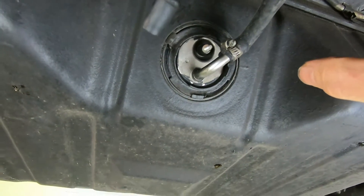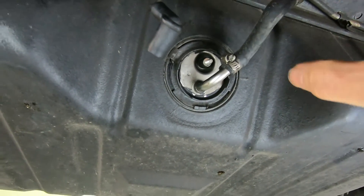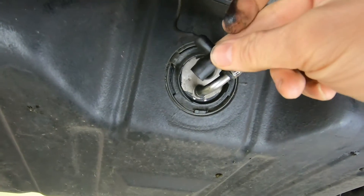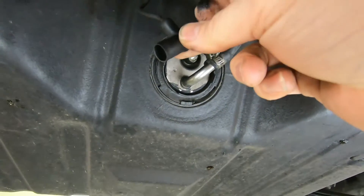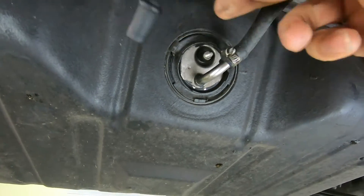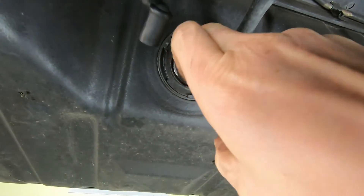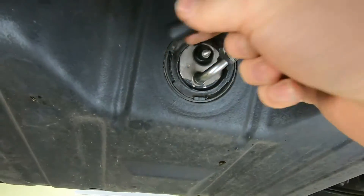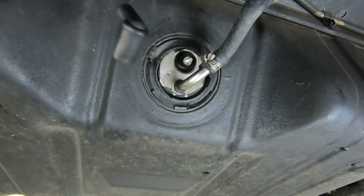The first thing we need to do is just check this electrically to see if we have a problem there. If everything checks out electrically, then you have a bad fuel tank sender. So I'm going to show you how to check everything electrically right now.